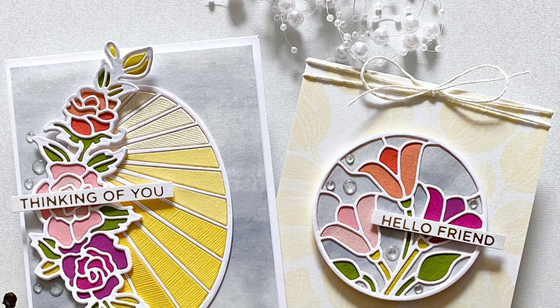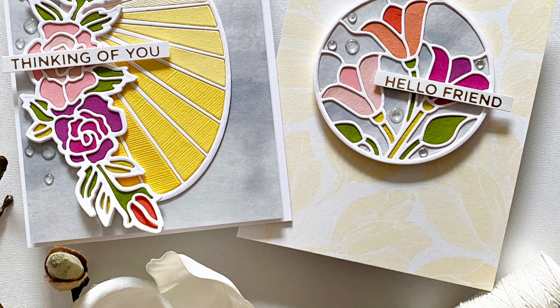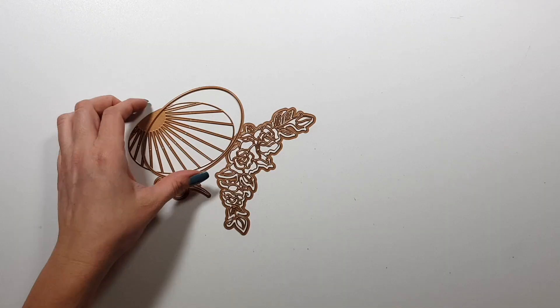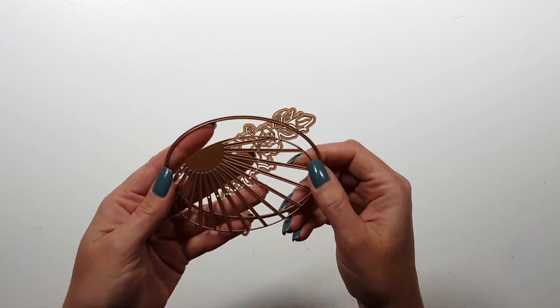Hi there, Zsoka here, and today I'm sharing these two cards that I created with some of the Spellbinders dies from the Stained Glass Bouquet collection.